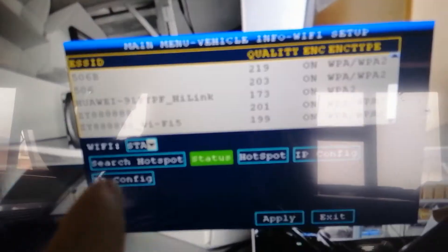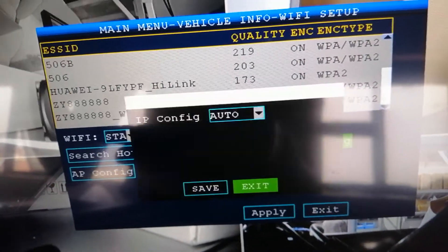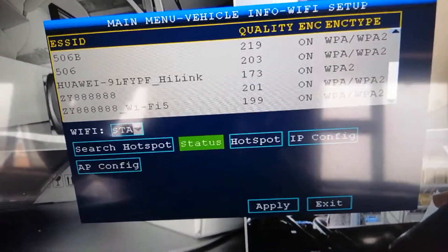Do not change any IP config. Make sure the IP config is set to auto. Do not change it.